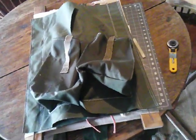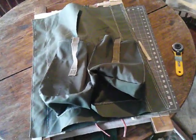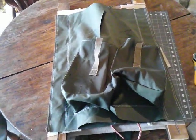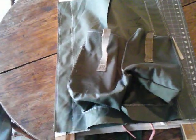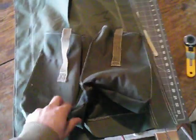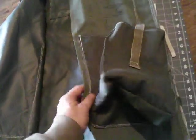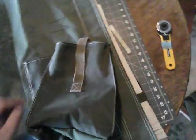Alright folks, I am building a bug out bag and I thought I would show my progress a little bit. I'm going backwards at this, but this will be the side panels — I don't have the cover in the front, so those will be there — huge side pockets.